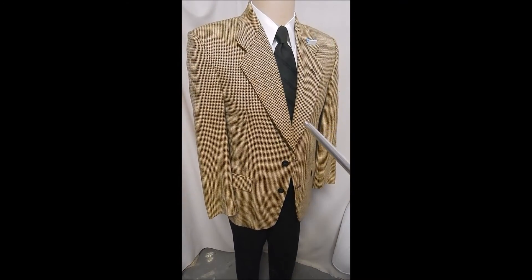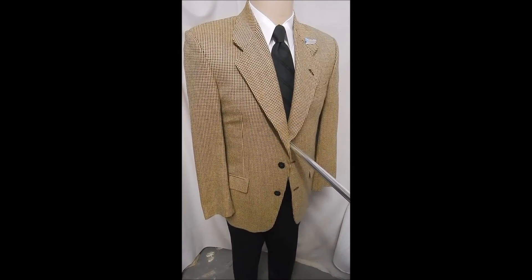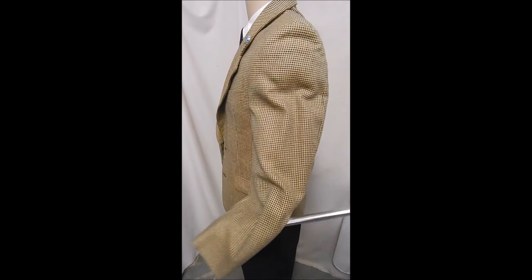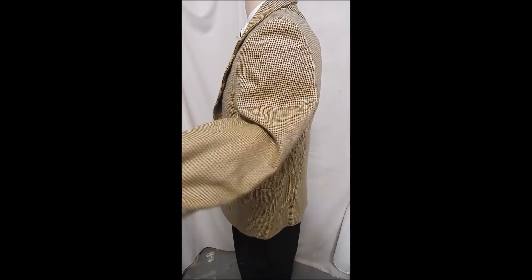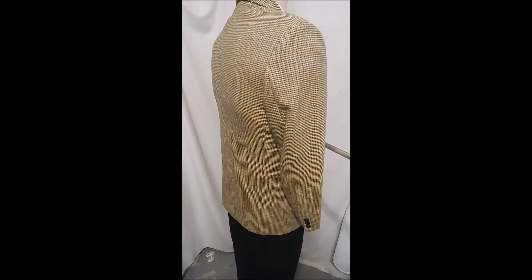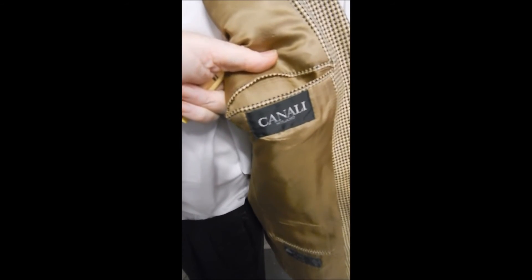This is a Canale in a beautiful knit fabric, two-button front with flap pockets, in a medium size. The buttons are perfectly clean, and on the inside and rear we've got no vents. It's a gorgeous knit.